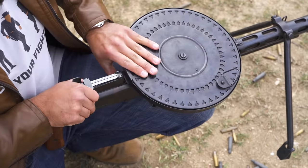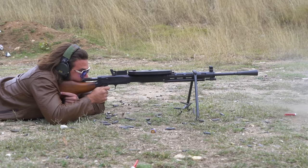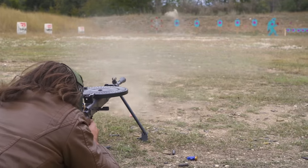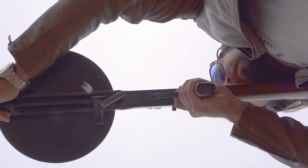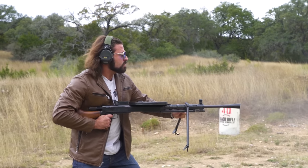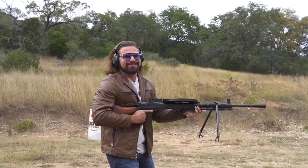Spin me right now, baby, right now. [Spins the pan magazine to the tune of 'Right Now' by ATB.] That was fucking cool.